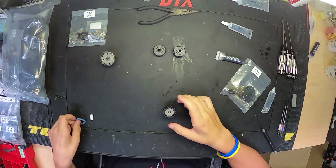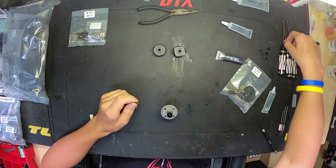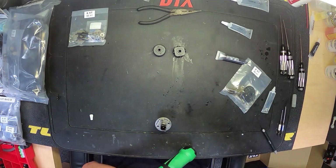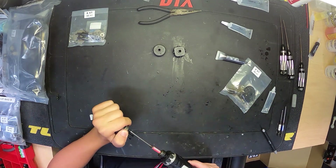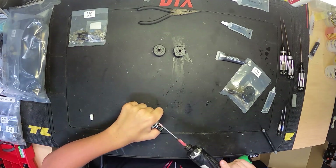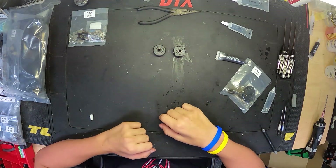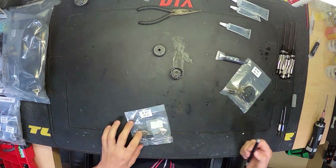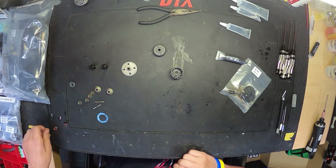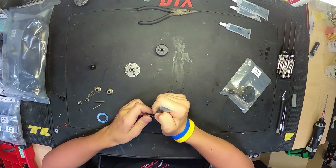One thing I like to do that the manual doesn't mention is put the sun gear on top of the oil and gears before you put the ring gear on. When you put the sun gear onto the ring gear and then try to flip it over onto the diff cup, the ring gear always falls out. So I prefer to put the sun gear on the gears first, then put the ring gear on top — just a little bit easier. Also, I am using a power driver, but make sure you don't drive those screws in too far and strip out the plastics. Go back and hand-tighten to the desired tension.